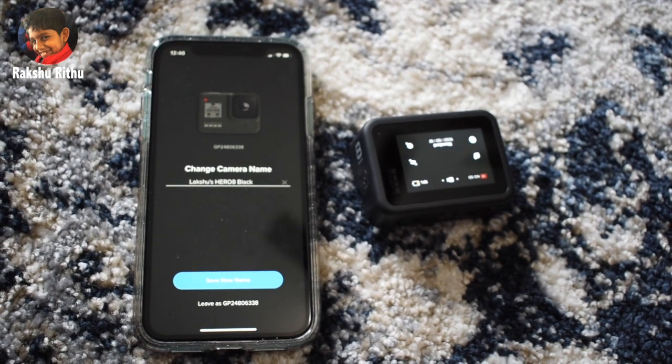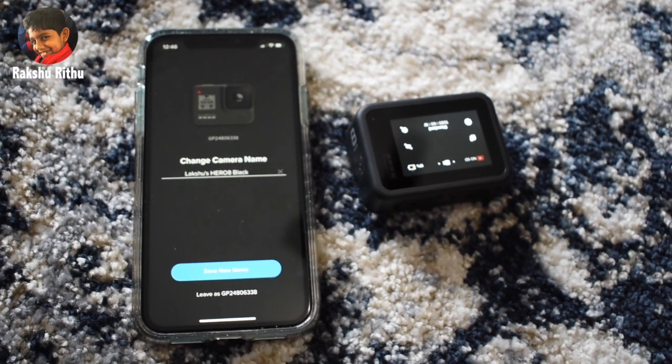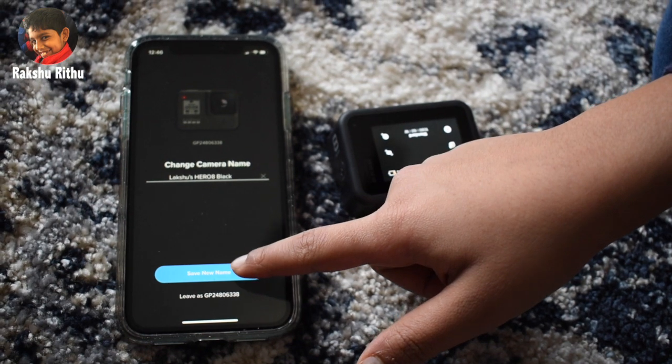You can even change the camera name. That's so cool. I'll save the new name.